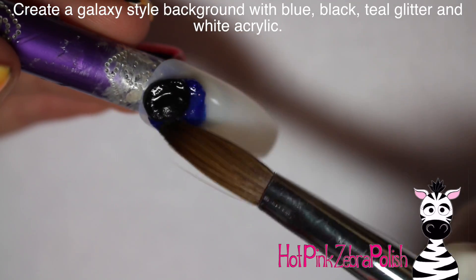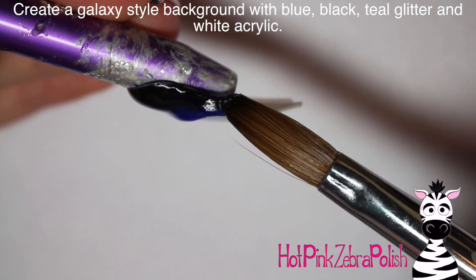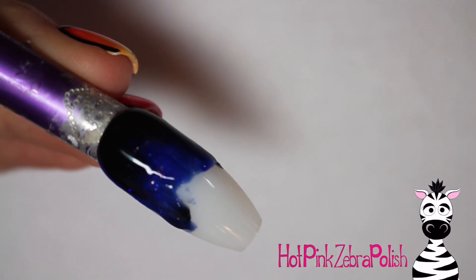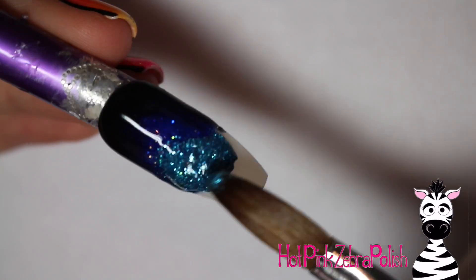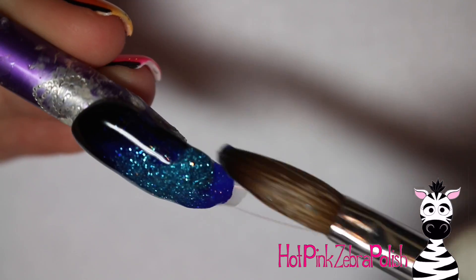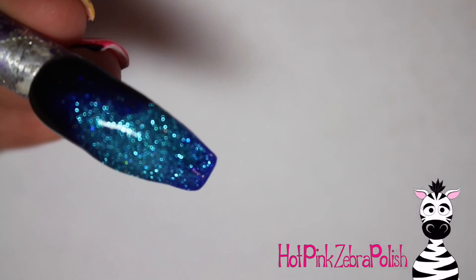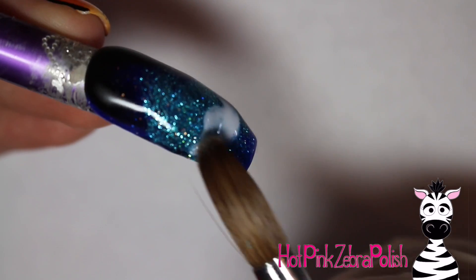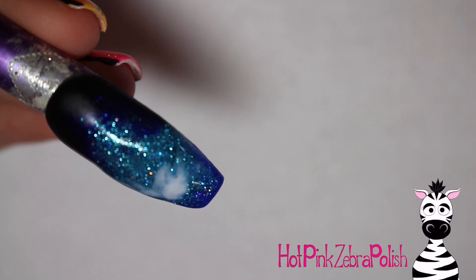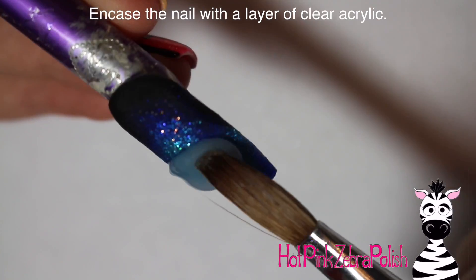To begin, I'm going to create that gorgeous galaxy style background with a combination of blue, black, teal, glitter, and white acrylic. For the most part it's the blue, black, and teal, and you want to fade it in and out — going from black to blue to teal, creating a soft gradient. It doesn't have to be a strict tip-to-cuticle gradient; just keep it loose, let it guide you. Then add just a touch of white over the teal area to give that foggy galaxy appearance.